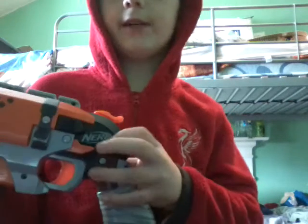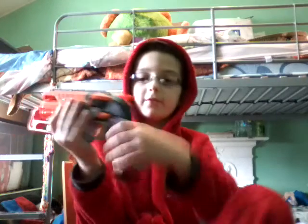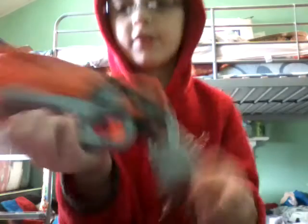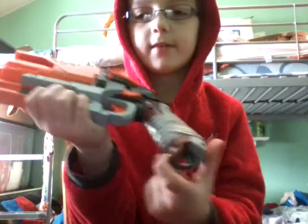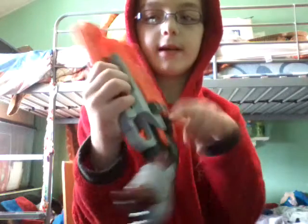Then you have the Nerf logo. You also have this — looks like it could be a bandage. Then you have a little loop thing around here and up there, all that stuff. This is my only Nerf gun so don't expect me to be doing any arsenals any time soon.